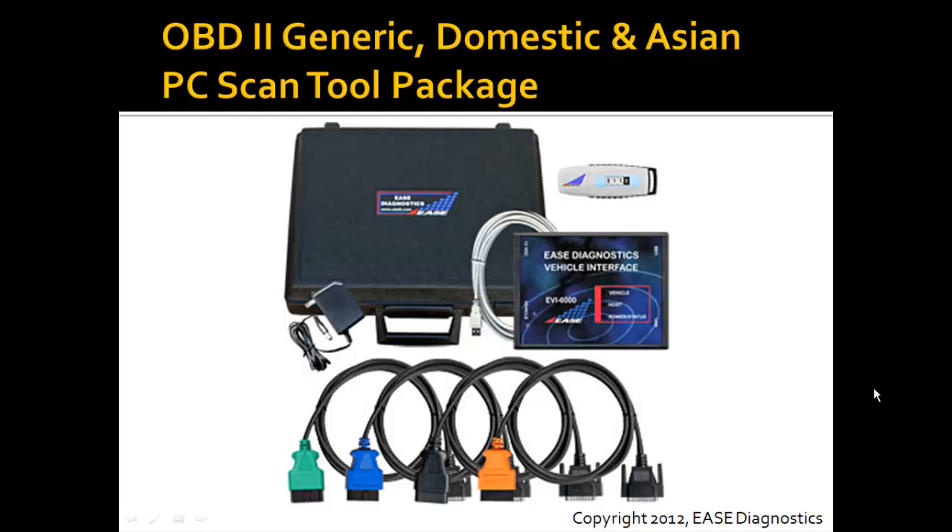The third level of package — and this is our package that includes everything that we have — is the OBD2 Generic, Domestic, and Asian PC ScanTool package. In addition to the domestic package, there's one additional orange cable, and this is for Honda vehicles. So it includes everything that was in the generic package, the domestic package, and will also now include Asian vehicles with the orange cable.